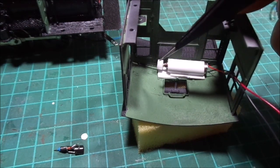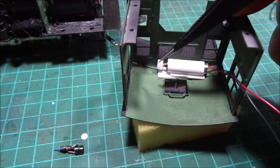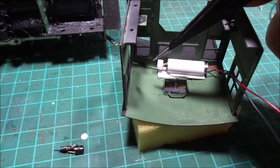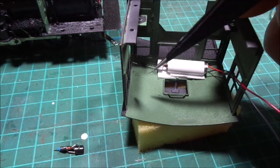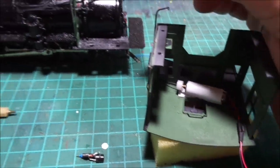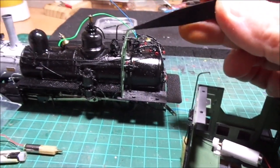That crank wheel has got to have the clearance to be able to turn. And the wire, which will be 8-thousandths phosphor bronze wire which I'll chemically blacken — that's got to be able to run out through the front opening here and out to the bell.